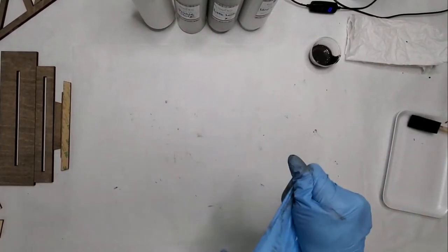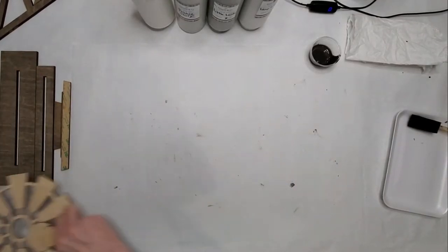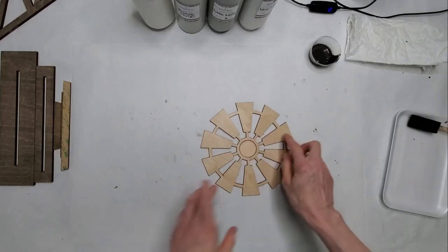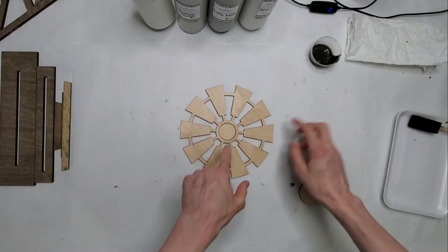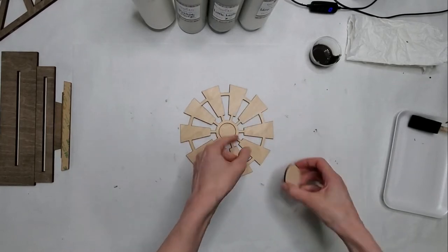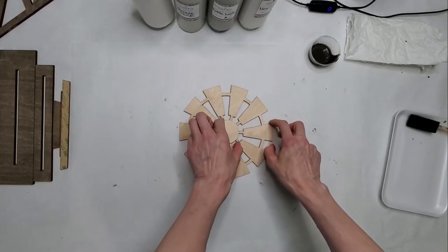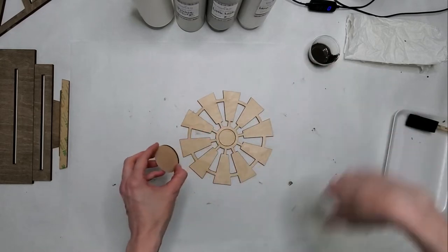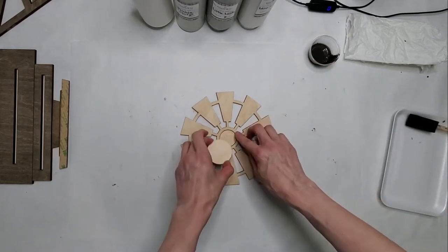Next you're going to need the top of your windmill. This piece here is just to help with the placement. As instructed by the designer of this file, once you put this piece on top, if you just put a little bit of glue in the middle, you should just be able to spin this a little bit — not super fast, but you should be able to gently move this.